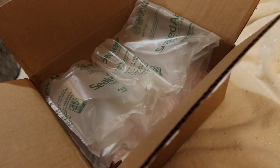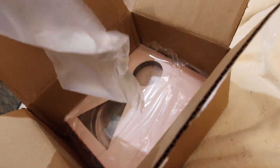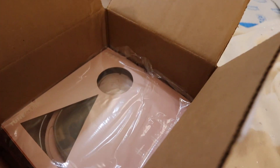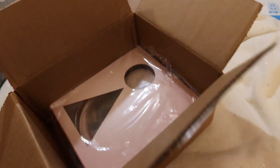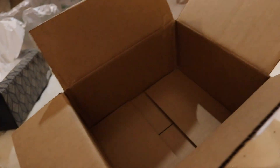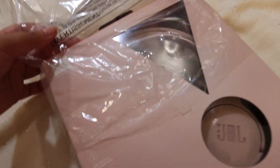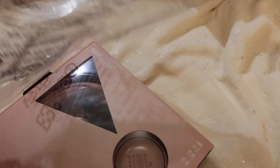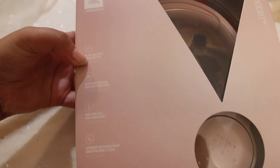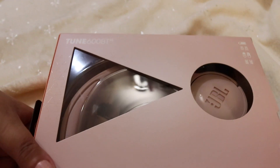Here's the receipt in the box, and it comes with this packaging. And then here they are — the headphones. They are in the cellophane. So let's see. I've got JBL Harman Tune 600BT.